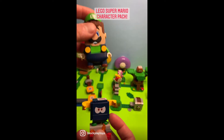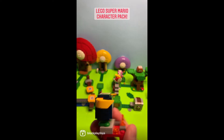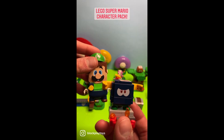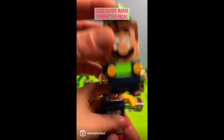And when it comes to getting coins, we jump on Bully and squish them out. We really like this. We're going to continue to add it to our Series 4 character pack for LEGO Mario and LEGO Luigi. Thanks for watching another episode, and we'll see you next time on Block Play Toy. Go Block Play!